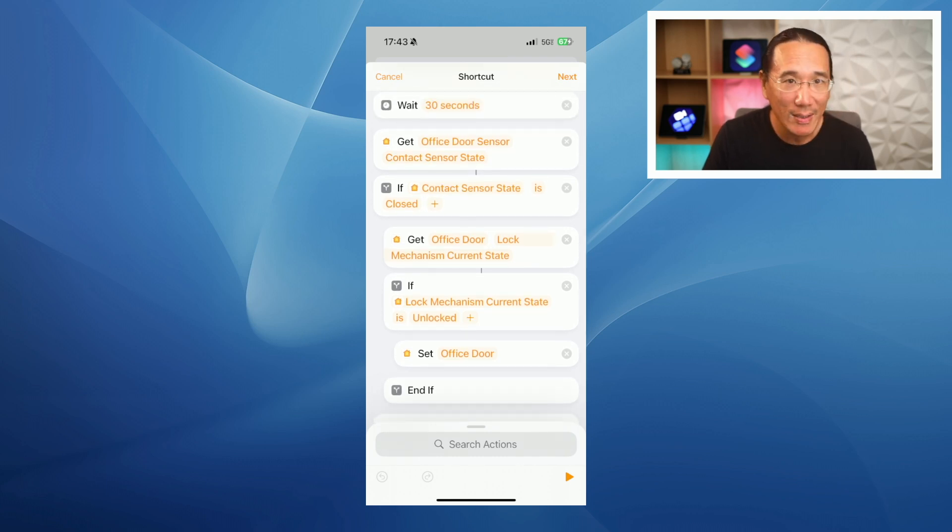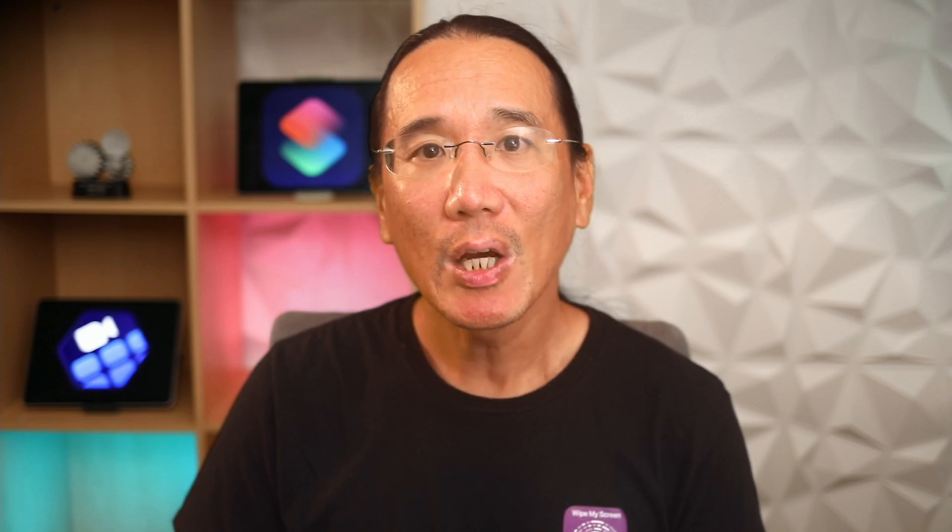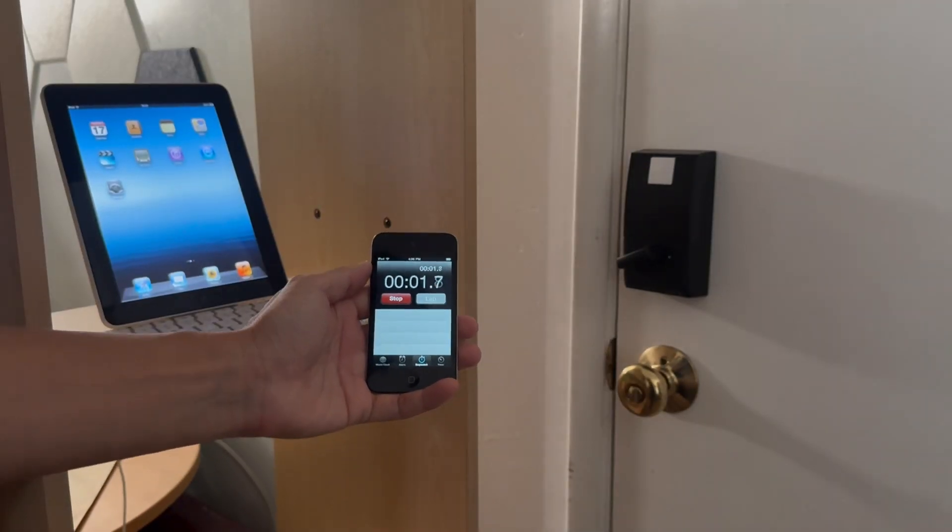Then tap next to save the automation and tap done. Repeat these steps for any additional locks and door sensors you have in the house. In my case, I have two locks, so I have two home automations — one for the front door and another for the office door to the garage.